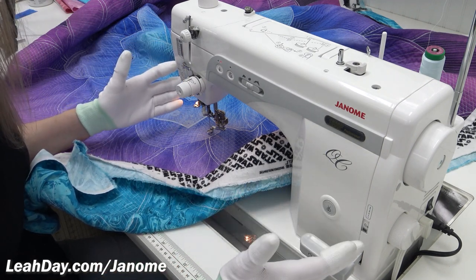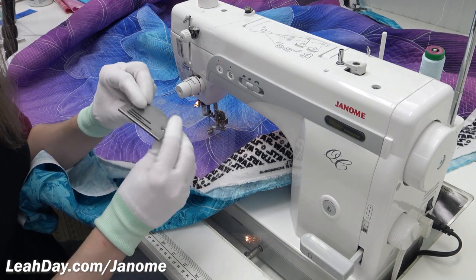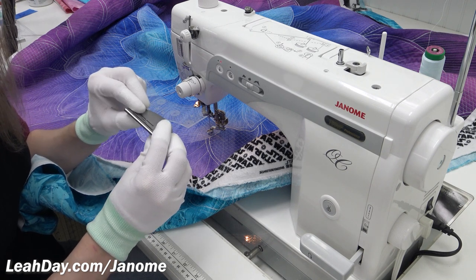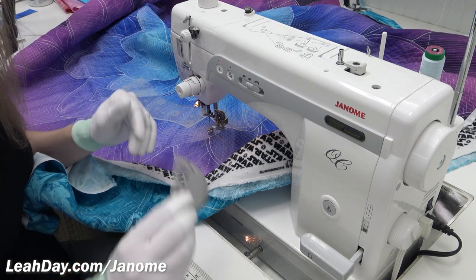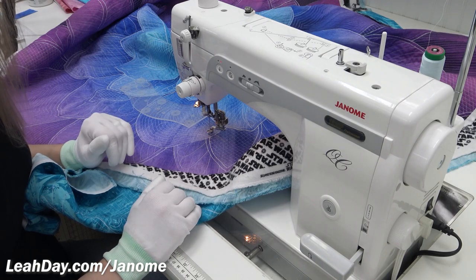You actually can't drop your feed dogs on the 1600. Instead, you can use a thicker needle plate that stops the feed dogs from rubbing up against your quilt. But I find that just lowering my stitch length and covering with the supreme slider is all I need to do.